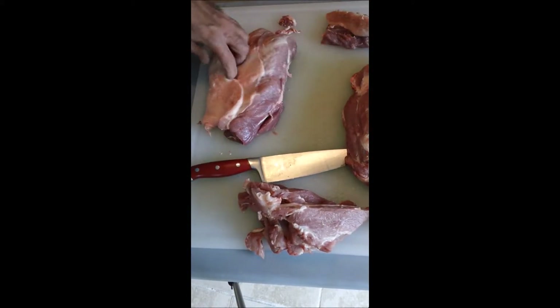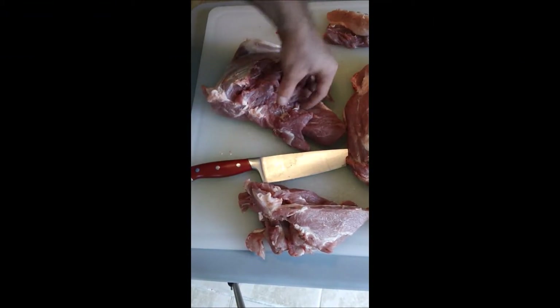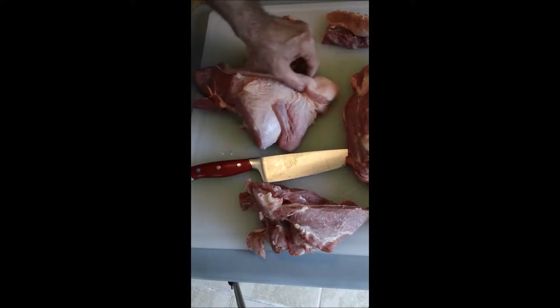Now let's look at this other piece. This is that shredded piece. We took the bone out and this piece is sticking out — it's cut up, it's a mess. Let's get rid of that fat cap first.